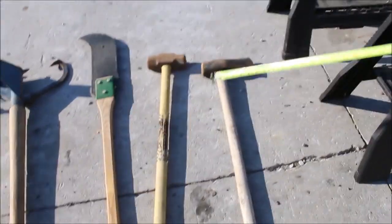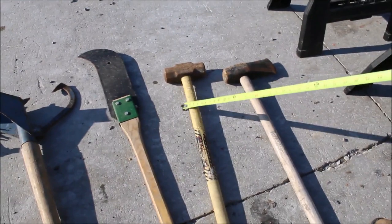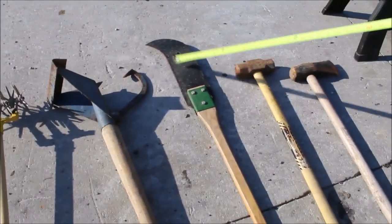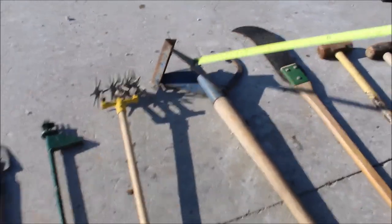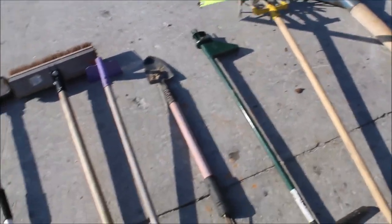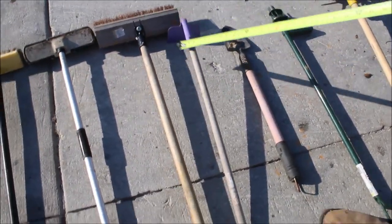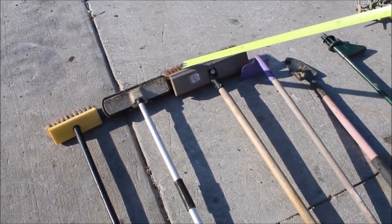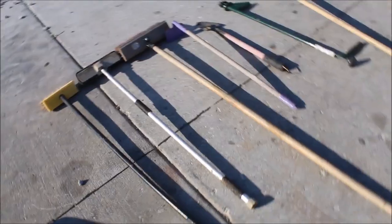You've got your splitting wedge, you got your sledgehammer, you got your weed cutter, you got your log tom, you got your garden weasel, you got your plug holder or what they call it. You got your little shovel, you got a hoe, you've got three brooms — thirteen pieces.